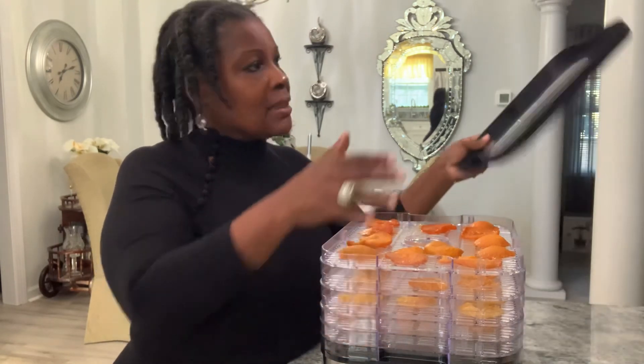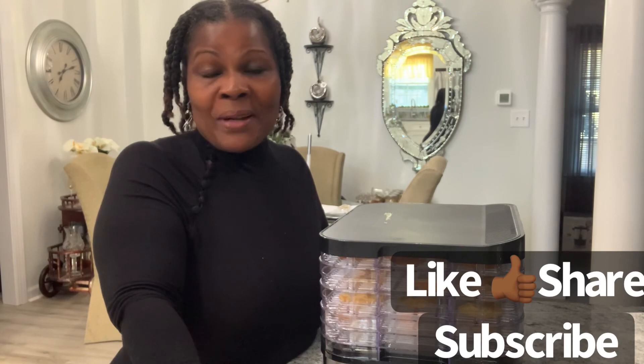I got this dehydrator about three or four years ago for 30 bucks. You can find them at different prices — go on the internet. I don't know if you'll find one for 30 bucks now with inflation, but this is a good thing to have. I can't wait to dry apples — my grandmother used to dry apples a long time ago. Thank you for watching! If you like this video, please hit like, share, and subscribe. I love you guys. Shalom!